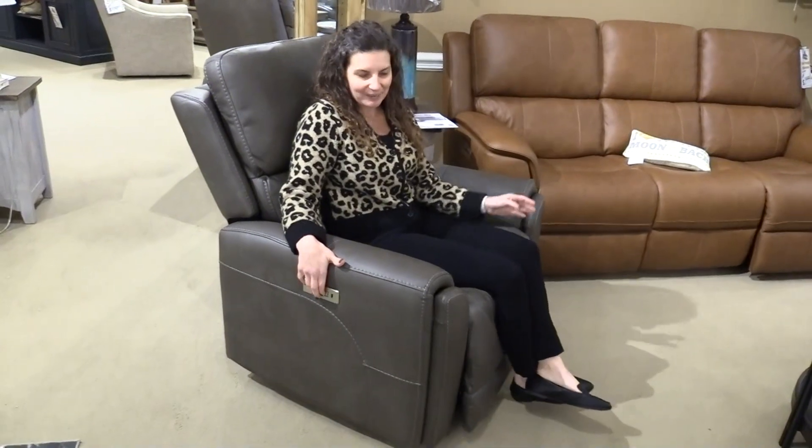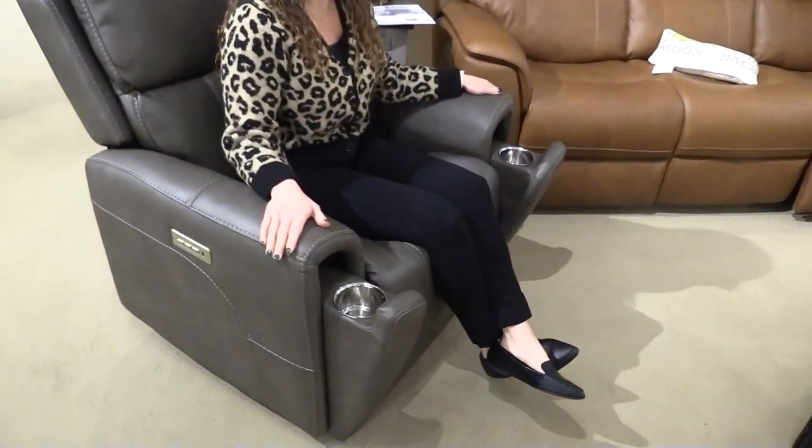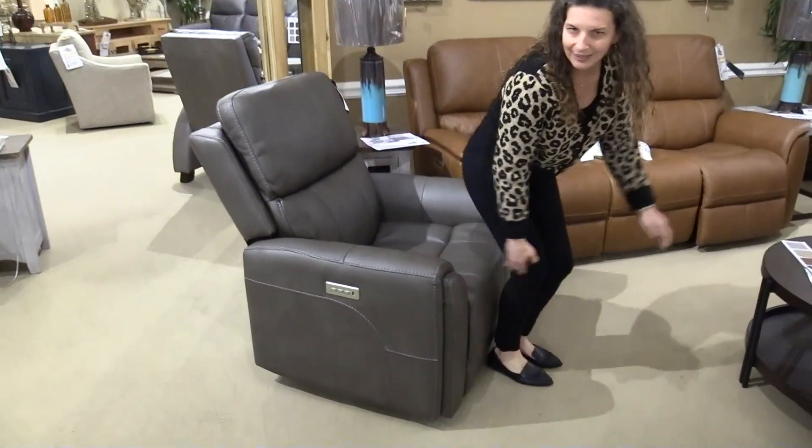A really neat thing about the Carter is two hidden cup holders on each side, which makes it pretty easy to hide those when you're not using them.